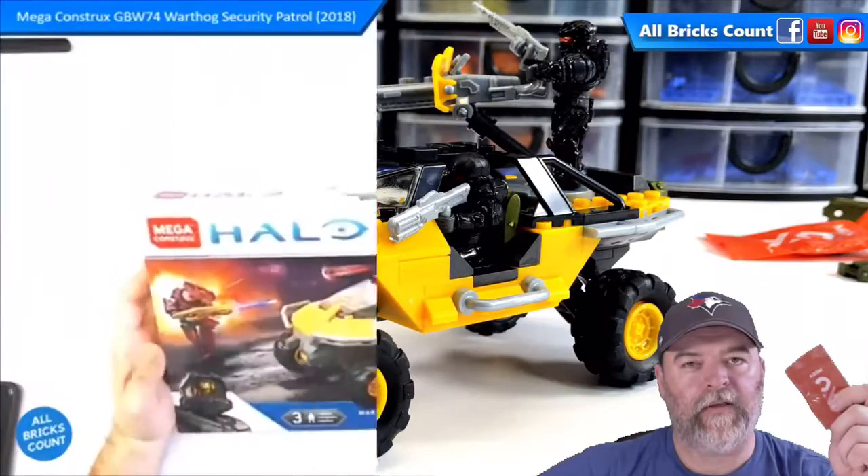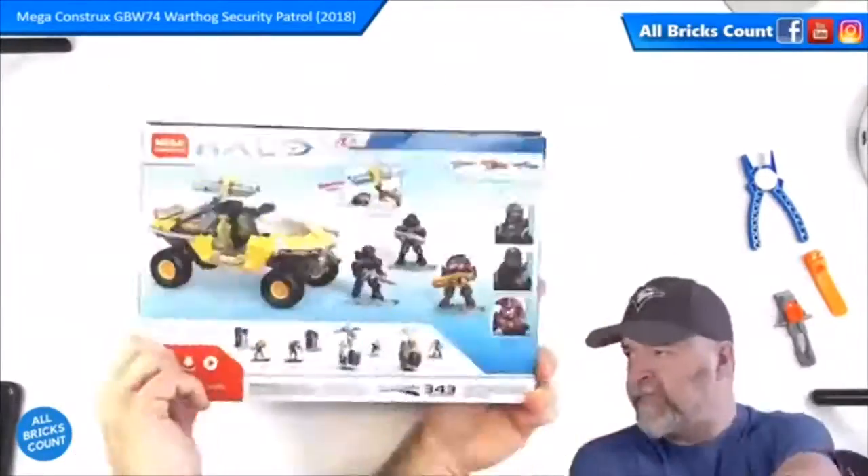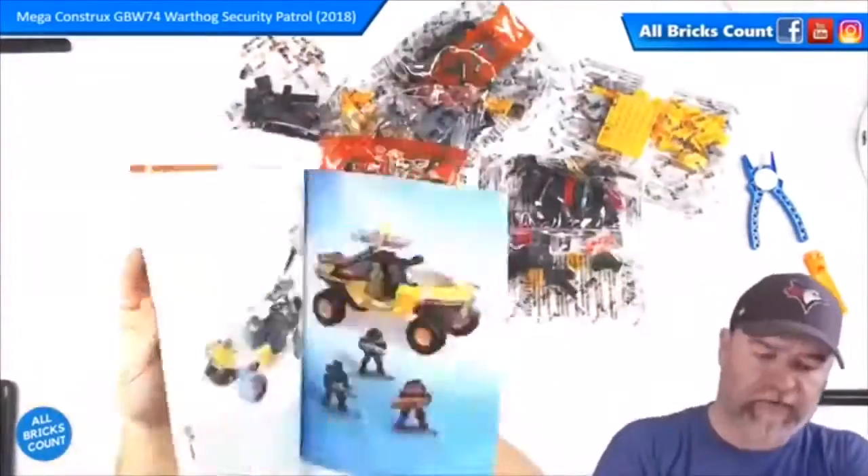This is my review and summary video for GBW-74 Warthog Security Patrol by Megaconstructs.